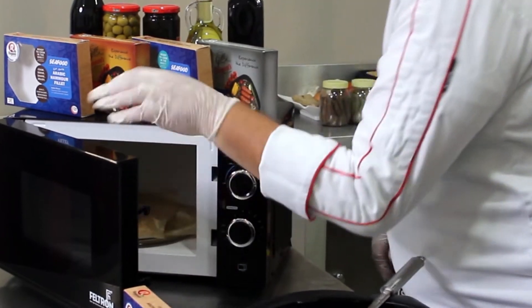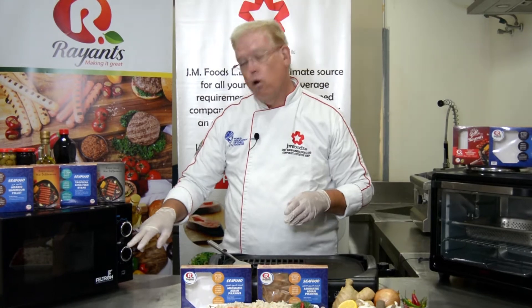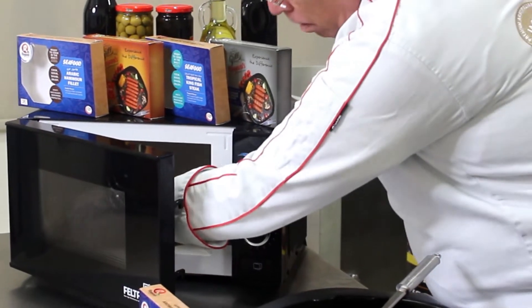Then put it back into the microwave, again setting the power level on high, and microwave for one more minute. Then remove from the microwave.